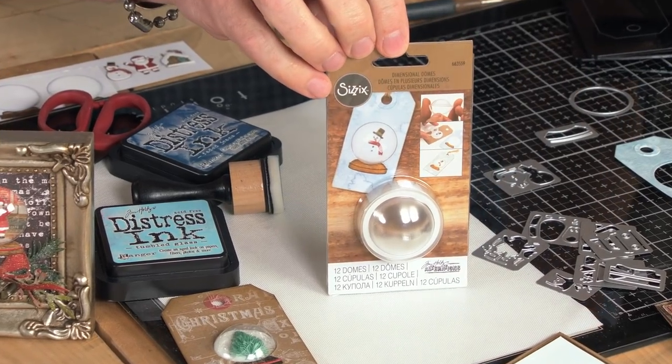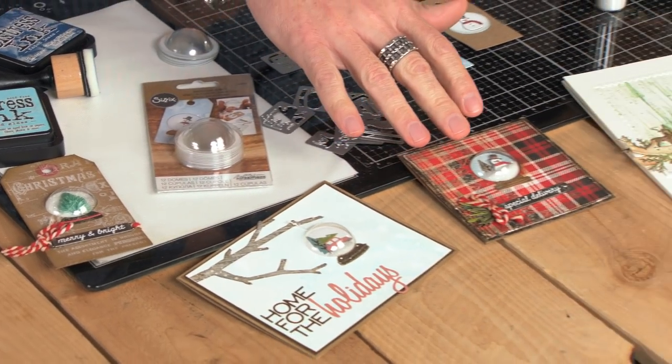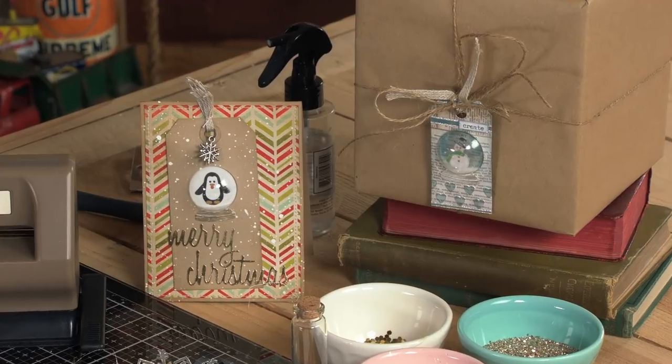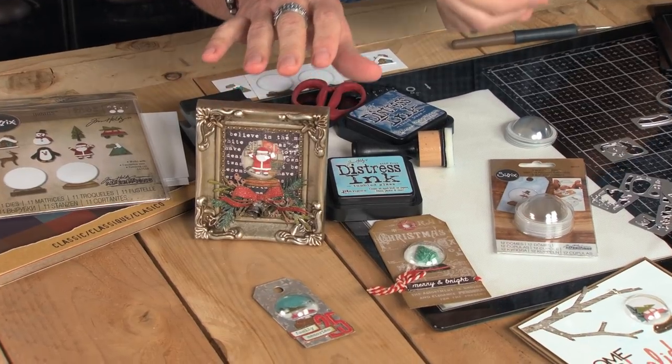Hey everyone, it's Tim Holtz and I'm here at Sizzix headquarters. Today I'm creating and playing with the new dimensional domes. These are so cool for all of your holiday makes. It's this little dimensional dome that you can use on cards, you can even use them on your packages for any of your gift wrap, and you can even use them for home decor, which I think is really cool because you can make those really special gifts.